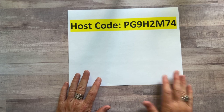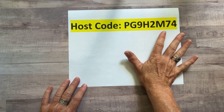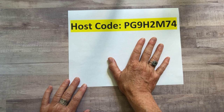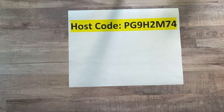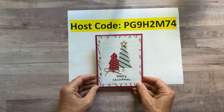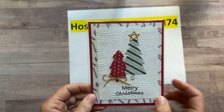Here's our new host code — I'm starting in a couple days early. The August host code is PG9H2M74. That'll be on my blog at gatheringinspiration.com and I'll include it in the details of this Facebook Live video too. I also hadn't had a chance to share my swaps from the July-to-December mini catalog, so I thought I would do that now.